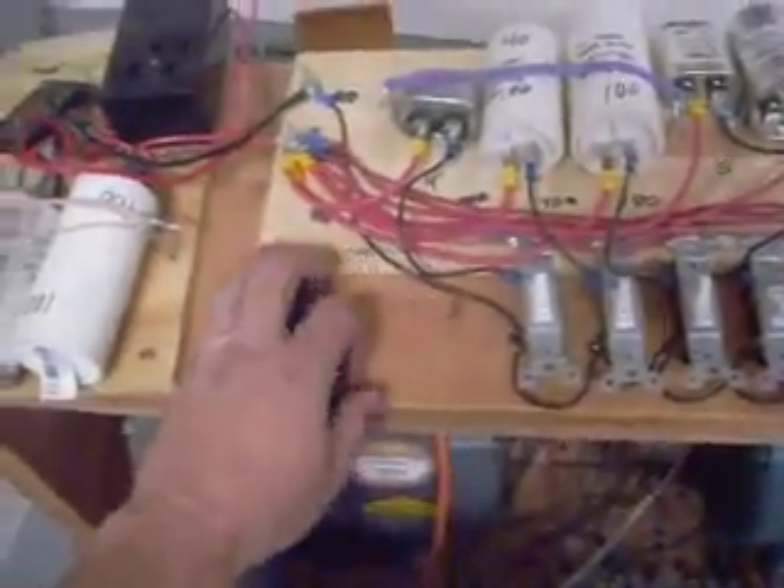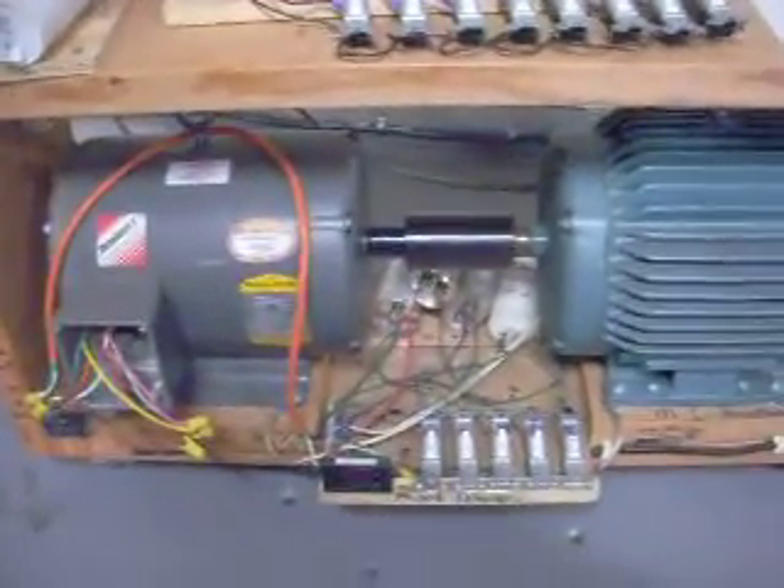This is a strobe. I think we run about 2,500 RPM.